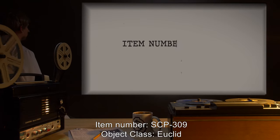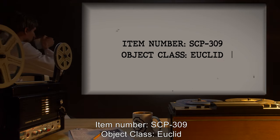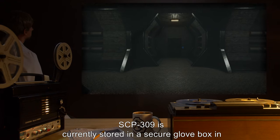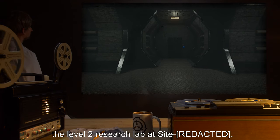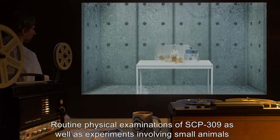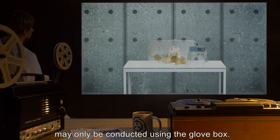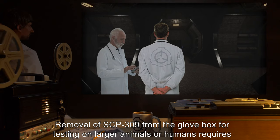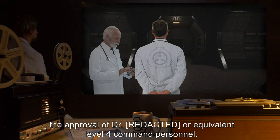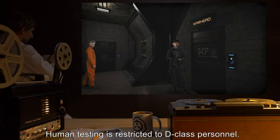Item number: SCP-309. Object class: Euclid. Special containment procedures: SCP-309 is currently stored in a secure glove box in the level 2 research lab at site. Routine physical examinations of SCP-309, as well as experiments involving small animals, may only be conducted using the glove box. Removal of SCP-309 from the glove box for testing on larger animals or humans requires the approval of a doctor or equivalent level 4 command personnel. Human testing is restricted to D-class personnel.